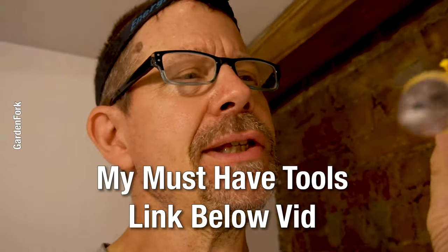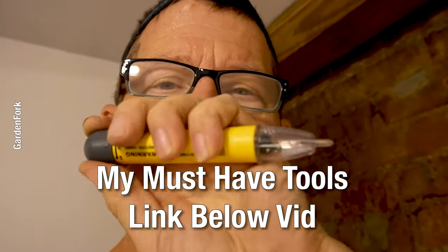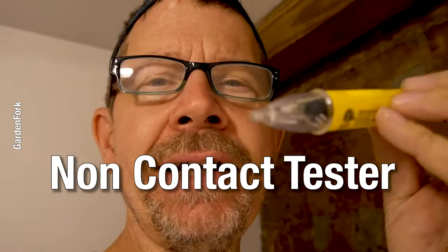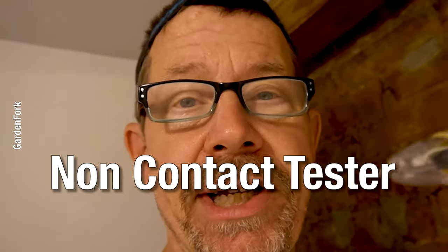This has a plug. This is the motor. I'm gonna link below to these — I'm gonna link to all the tools that I use. This is a non-contact electrical tester, so you can find out whether wires have energy in them, whether they're live, so you don't shock yourself.